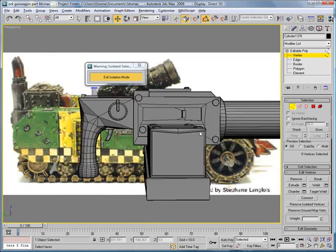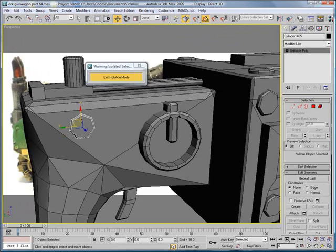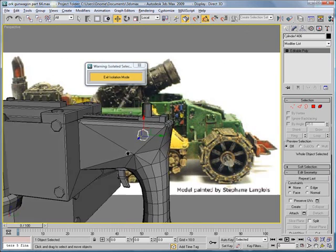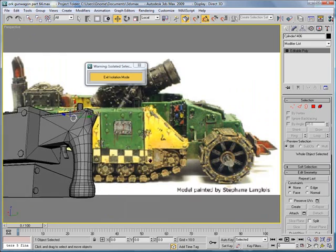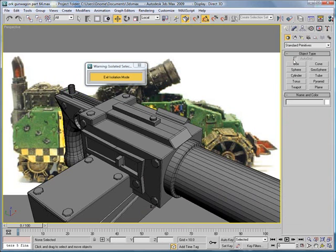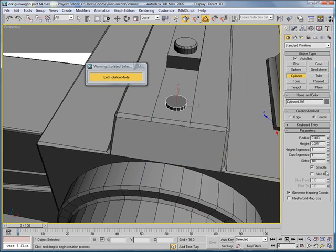We're going to need to select this, copy it over here, bring it down, put it in there. Go over to this side, mirror on the Z, and finish copying it. Looks good. Next, create a cylinder using auto grid, create it right here. Make it gray. Bring the height down, give it six segments.